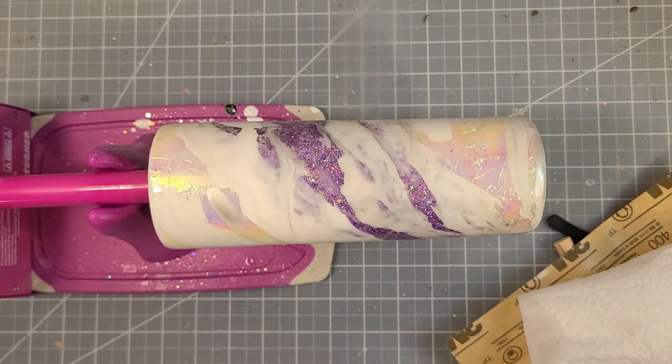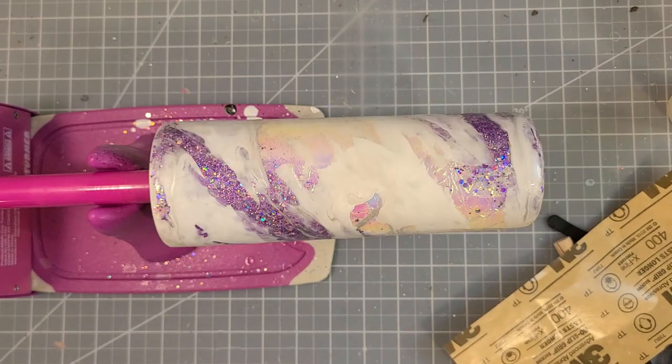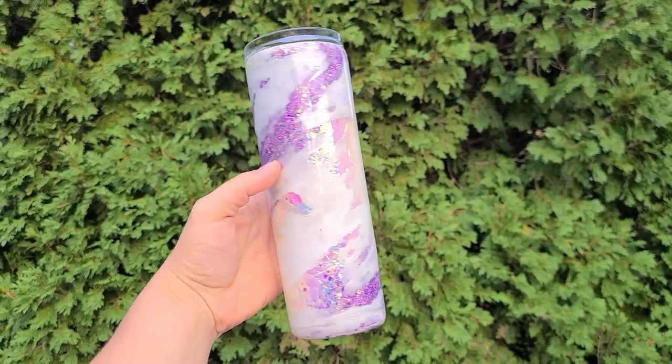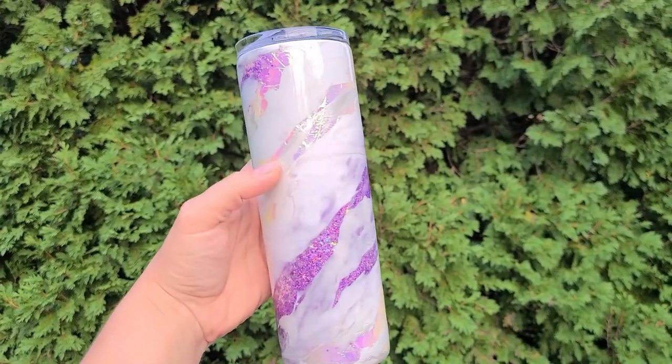You have so many options with these cups — the colors are so pretty and I love how it turned out. I hope this helped. Thanks for watching and make sure you join me in the next video!